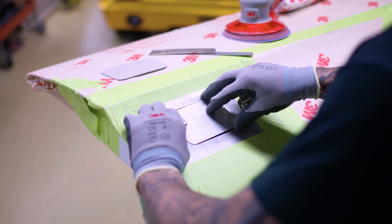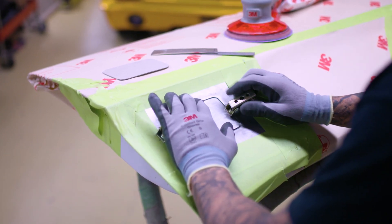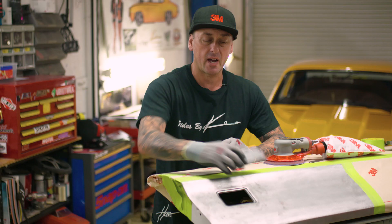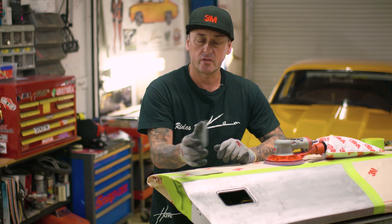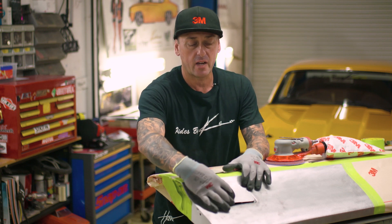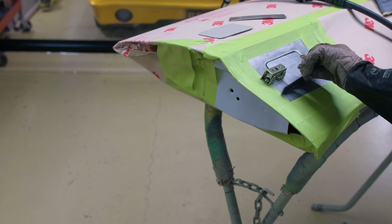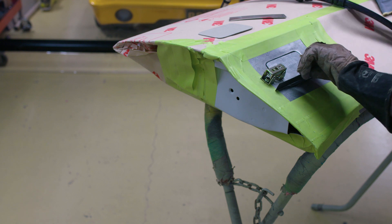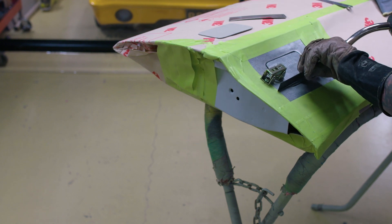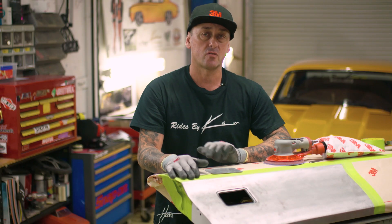The next step is to make up your template to fill in the old door handle — the factory door handle hole. When you do this, you want to make sure that you weld in your new piece. We've already made up our template; it's already contoured to the body line, and this is the piece that we will weld in there to get rid of the old handle. But we don't just stop there. You pretty much treat this like you're actually gonna finish it flush fit with no door handle, because you need to get this whole area dead straight, dead flat — everything's got to be perfect.